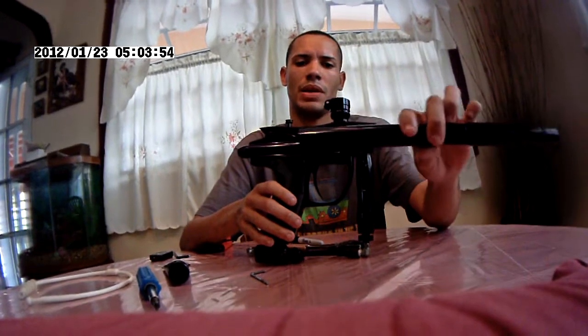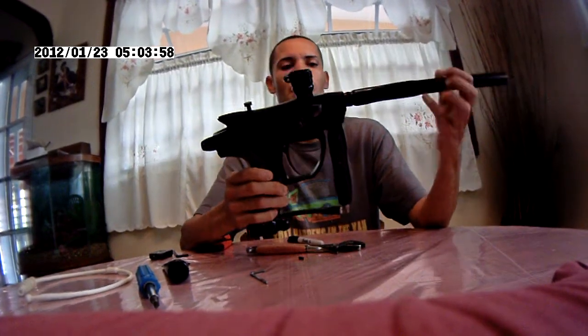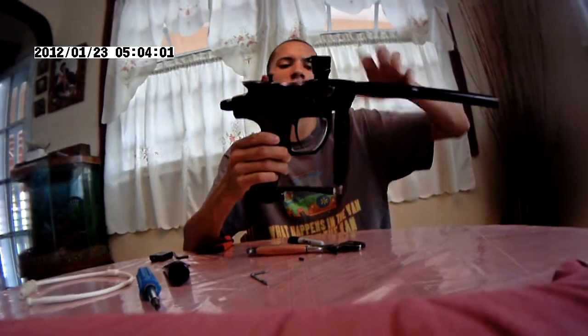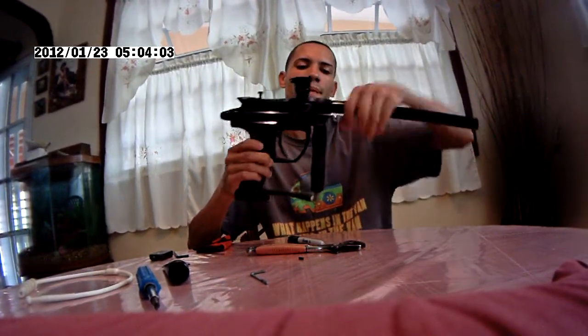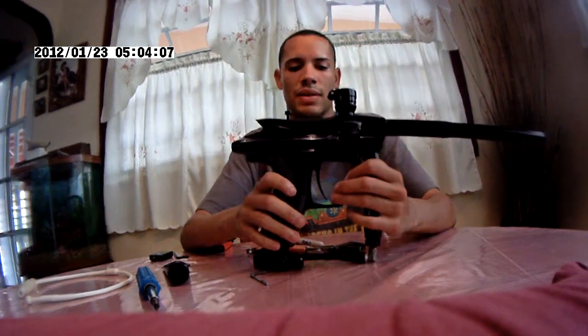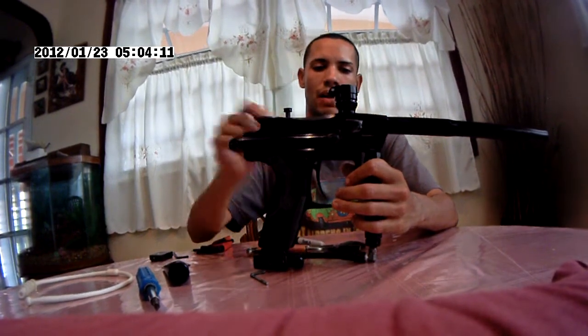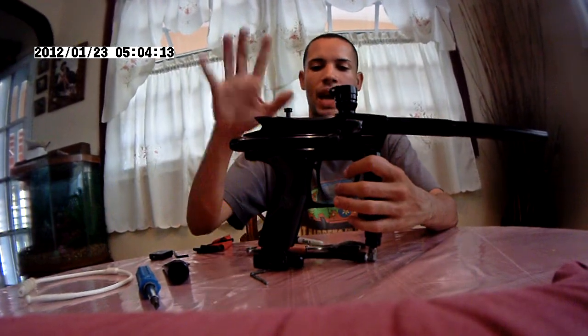That's it for the complete disassembly. You can just squeeze through this barrel too, but it's already been done because I already cleaned this — I already done all of this before. Valve, regulator, everything.